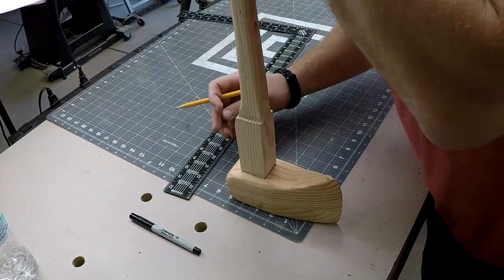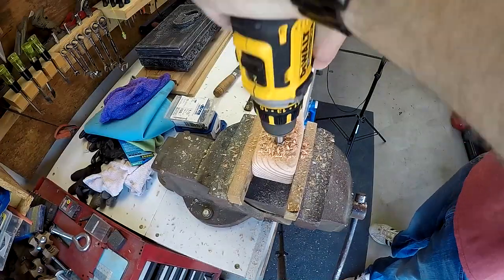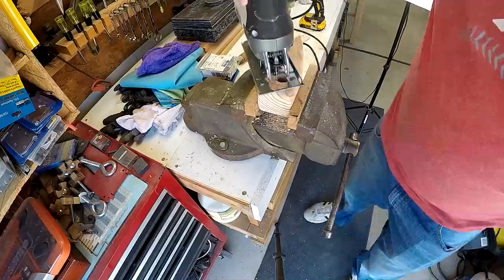I draw out the outline of the handle on the head of the axe. Then I drill out the center using a Forstner bit. I then use a jigsaw to square up to the line.